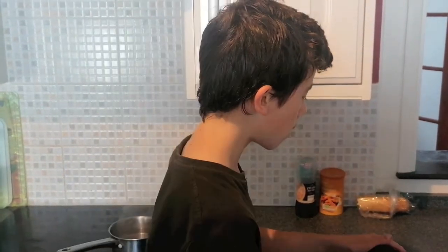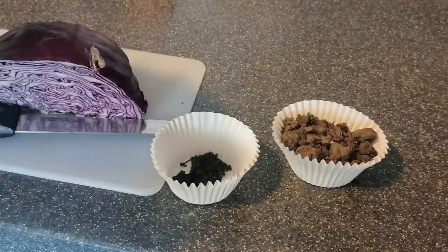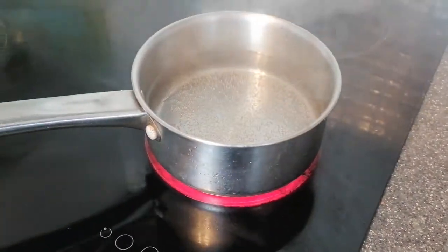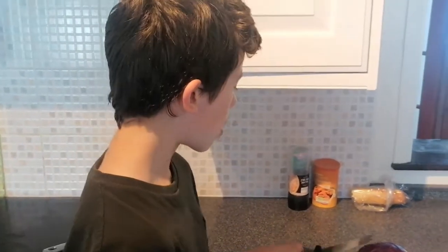To do this I've got a red cabbage, I've got ericaceous soil, and I've got some normal garden soil. I have a knife here, I've already got some water boiling, and the way I learned to do this was actually a science experiment that I had to do for homeschooling.